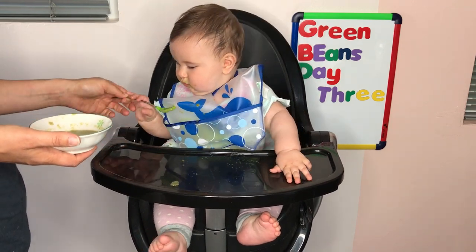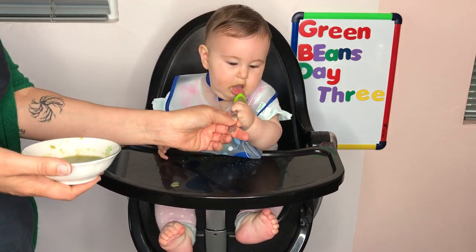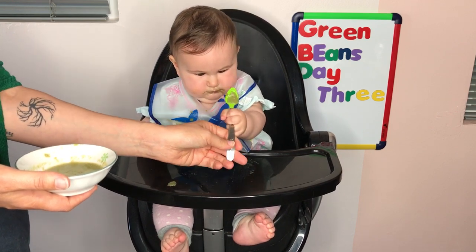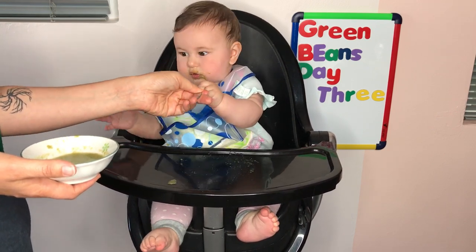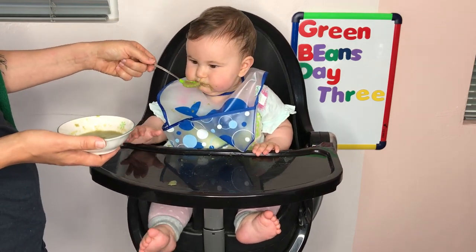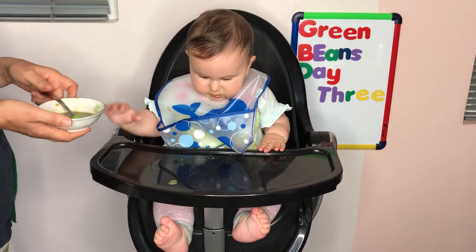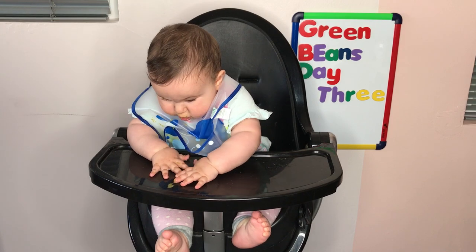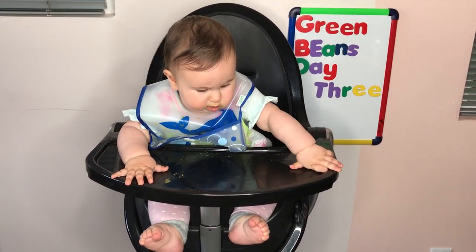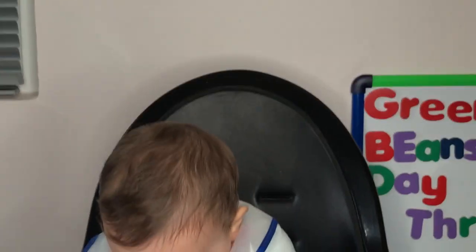Use the spoon. Use the spoon. I definitely got what I needed for camera. I think she's done. I'm gonna stop recording. Actually, let me just close up on her face again. Oh, shoot.